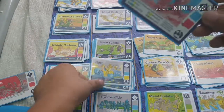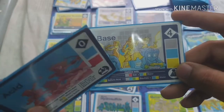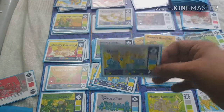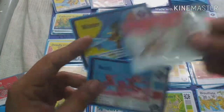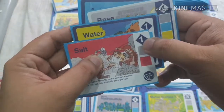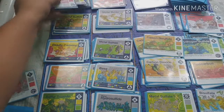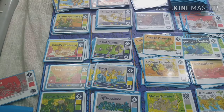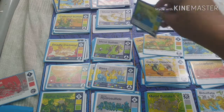Another example: acid reacts to a base. When acid reacts with a base, the base becomes salt and water. A four-point base becomes water and salt, dropping from four points to two points. It's all about thinking strategically about what to do next.